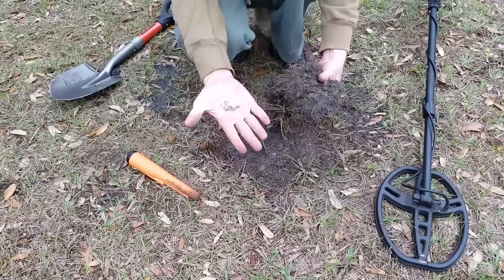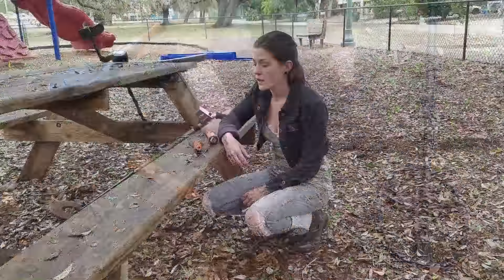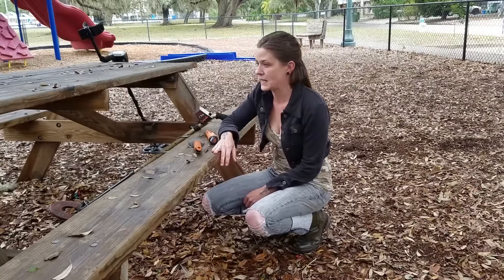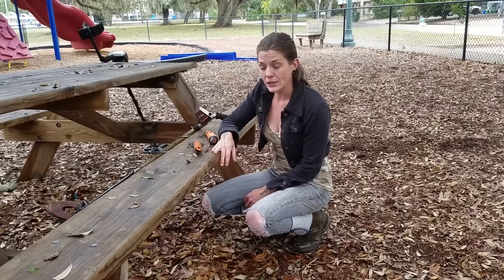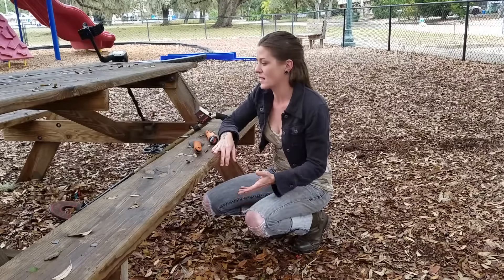I've never found those before — that's funny. This is back in the day when they were metal; they're all plastic now. How about that? That's a neat one. Another good spot to check is under and around picnic tables, just like this. Especially when they're made out of wood, obviously — the machine isn't going to get set off by any metal. People are sitting down and change is falling out of their pockets.